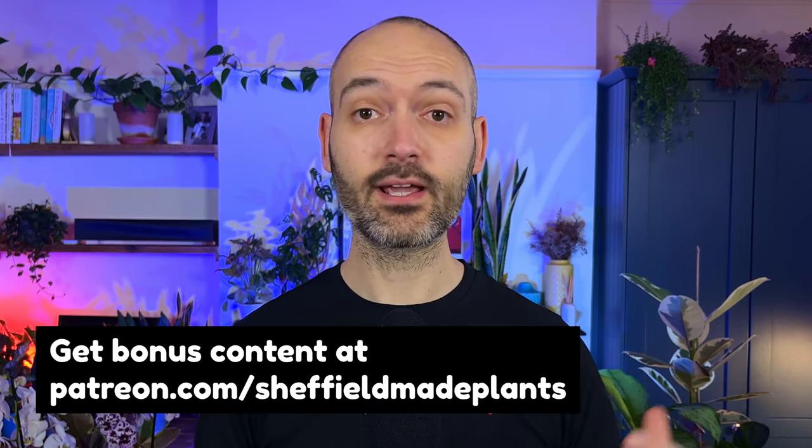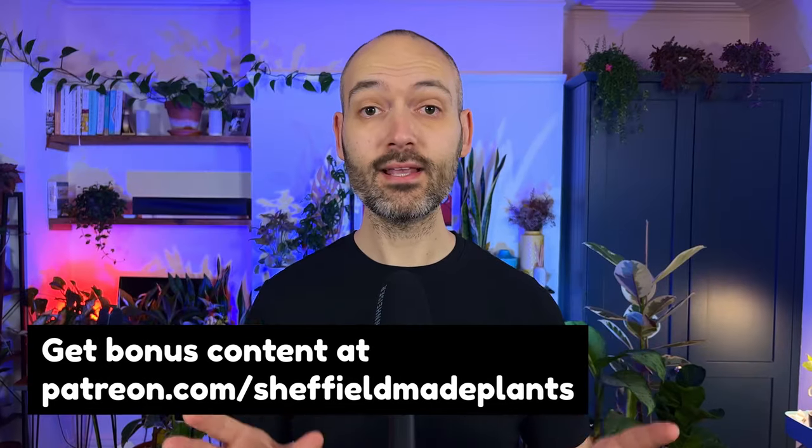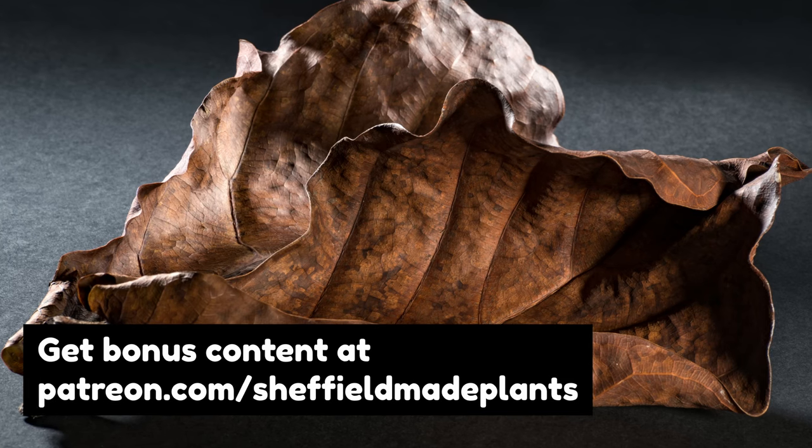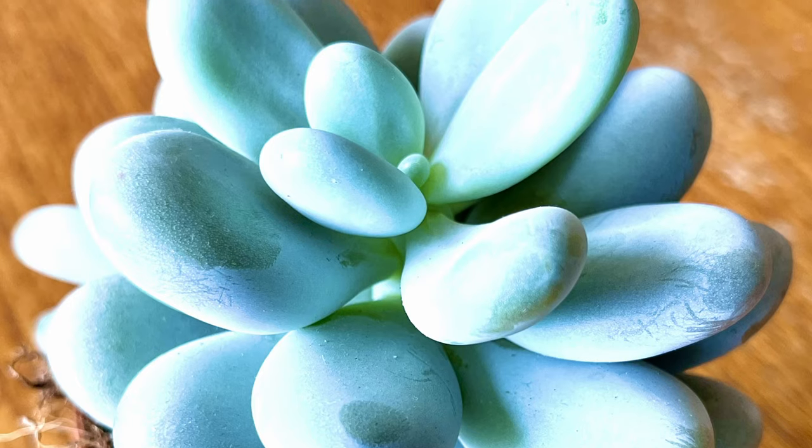The flip side to this, of course, is an equally effective method for killing your plant: seriously dehydrating it. I'm talking serious neglect here. Forget about your plant for months at a time so that the soil becomes drier than the Sahara Desert. No indoor plant will be able to survive in these conditions, not even succulents and cacti.